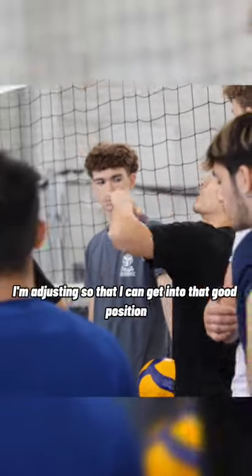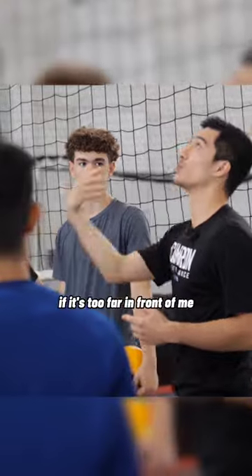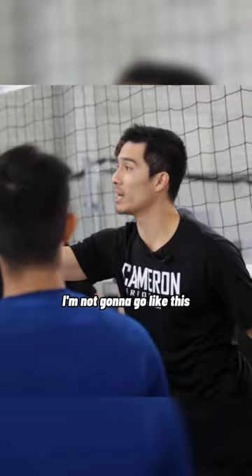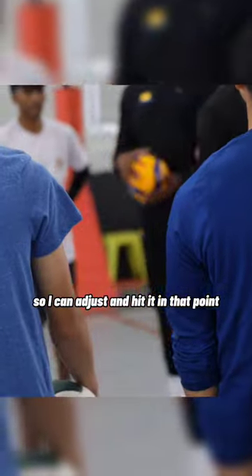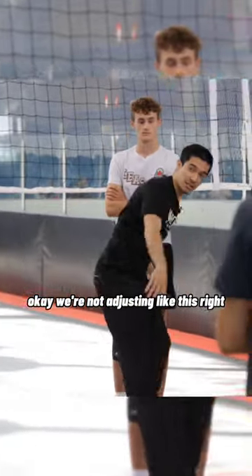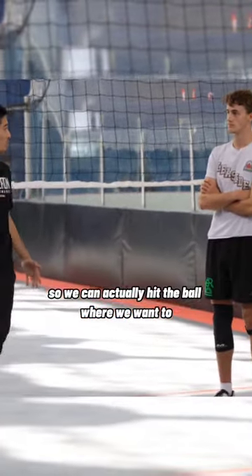So if I toss it to my left, I'm adjusting so that I can get into that good position and hit it to my partner. If it's too far in front of me, I'm not going to go like this — I'm going to get in behind it so I can adjust and hit it at that point. We're not adjusting like this. We need to adjust and get back in that position so we can actually hit the ball where we want to go.